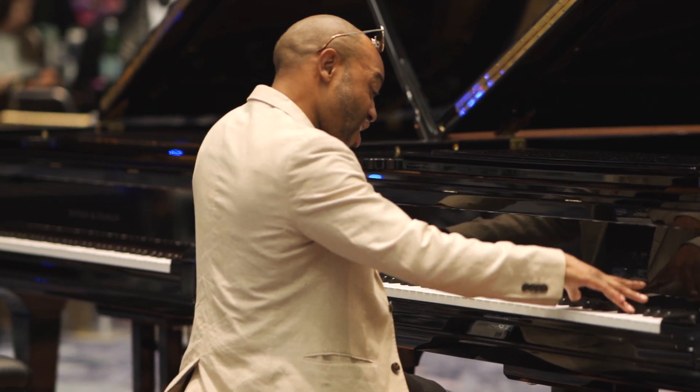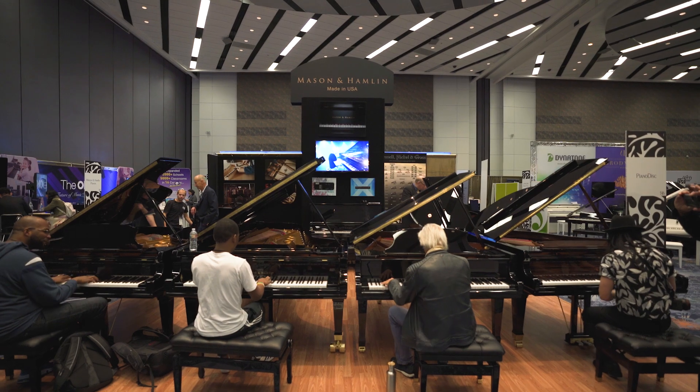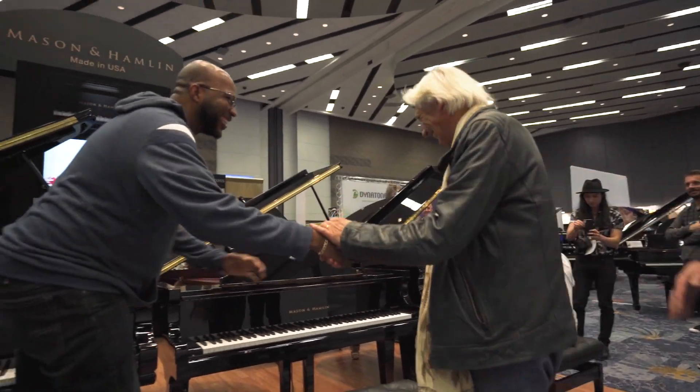That is really the true beauty of the Mason and Hamlet — whatever you can do as an artist, you can make come out of that piano. The reception has been overwhelmingly positive. We're excited to show our new lines in 2020.